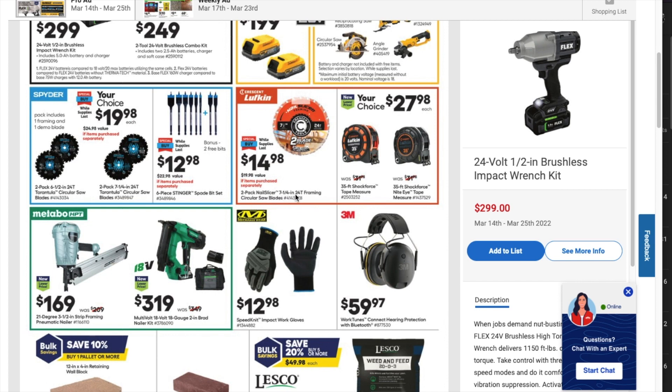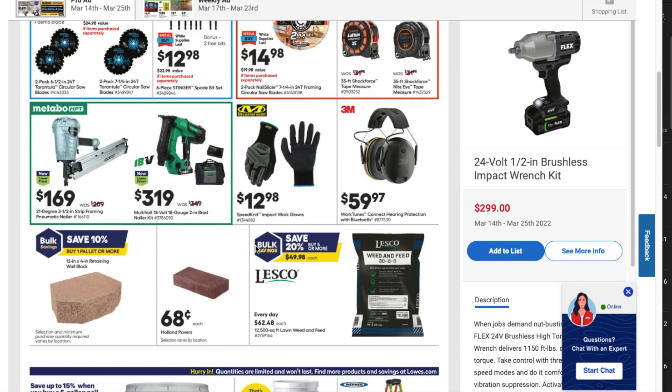There's a $14.98 two-pack of Nail Slicer seven-and-a-quarter 24-tooth framing circular saw blades. Then you've got your choice at $27.97 or $27.98 — a 35-foot Shock Force tape measure or a 35-foot Shock Force Night Eye. The Night Eye is probably the one I would go with — it's really nice if you haven't checked it out.